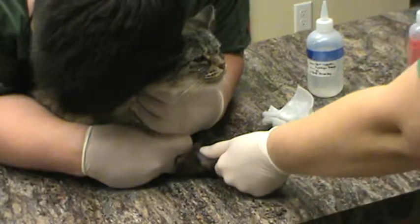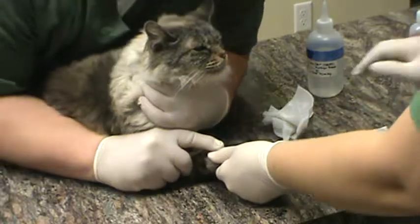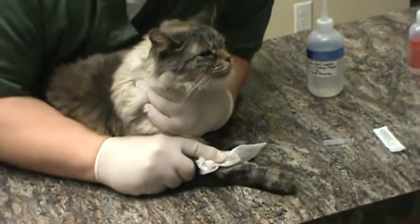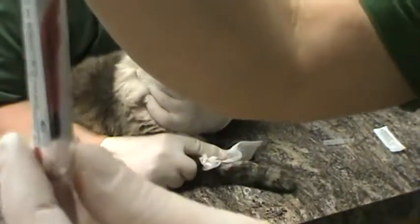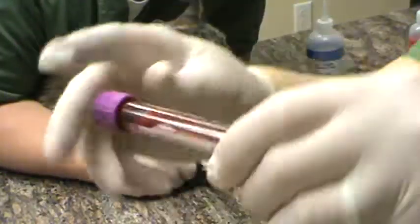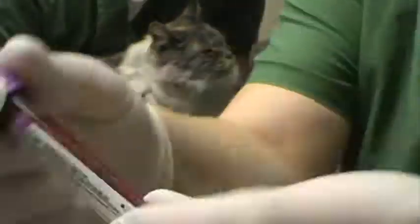So we have our half ml — you can let up. And then we're going to push down right where my finger was. We're going to transfer our sample without any pressure into our purple top EDTA tube, and invert six to eight times to mix with the EDTA anticoagulant.